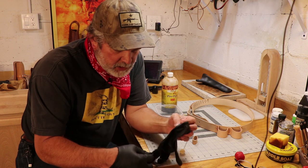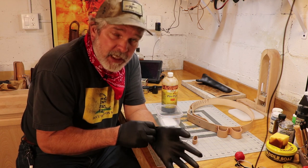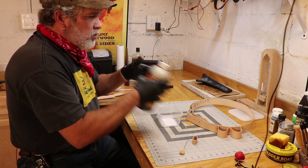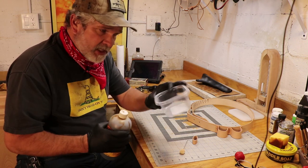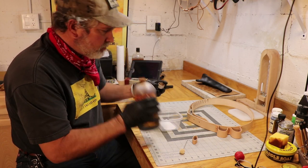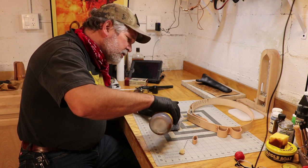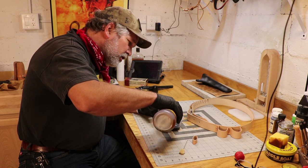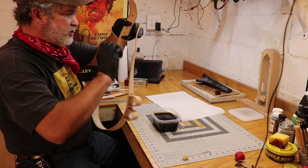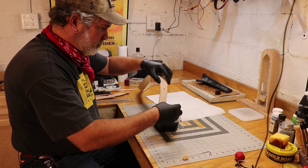I've got the Fiebings Pro dye, alcohol-based dye. You definitely want to use gloves with this because it does not wash off with water — it does stain your fingers. We'll get it shaken up a little bit. Get a disposable container — you can reuse it, just use it for dye all the time. It's pretty strong. I want to get enough in there to make sure everything is submerged. The hardest part is going to be getting those loops down there, so I'm going to start with that end and hope for the best, be prepared for the worst.